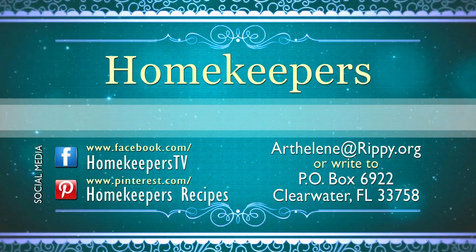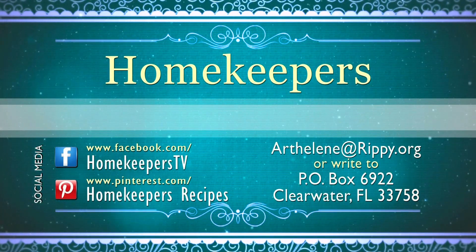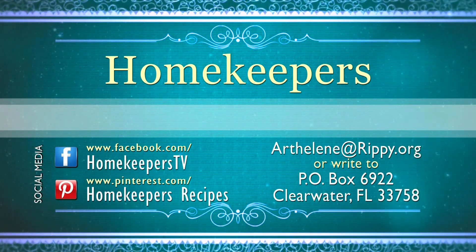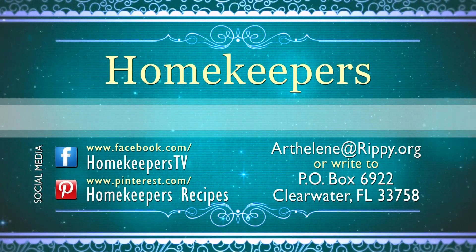If you would like a copy of today's recipe, you may receive it by contacting us through social media as listed on the screen. When requesting a copy through the mail, be sure to include a self-addressed stamped envelope. Thank you, and please know we always appreciate hearing from our viewers.